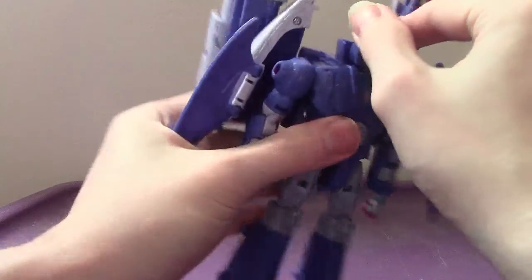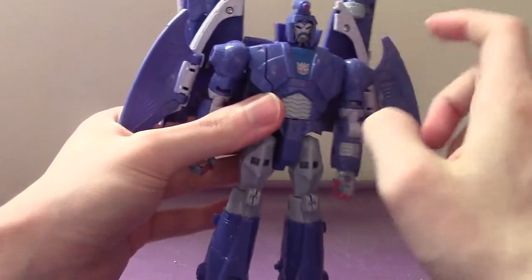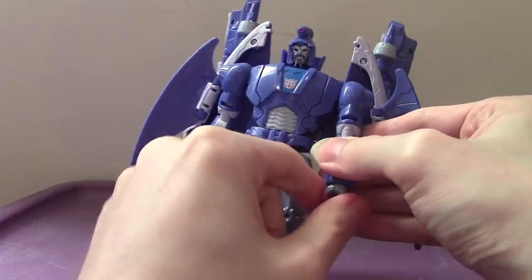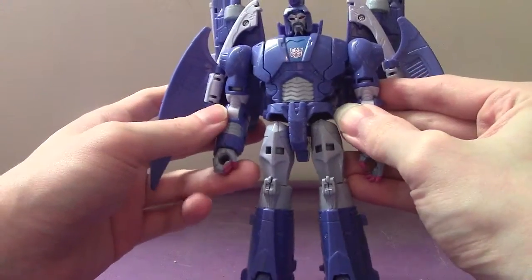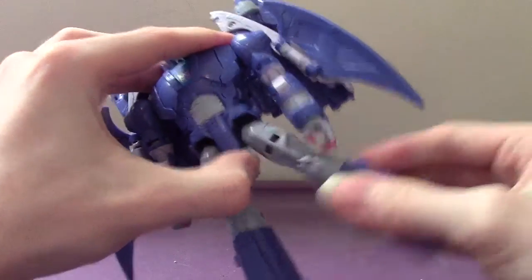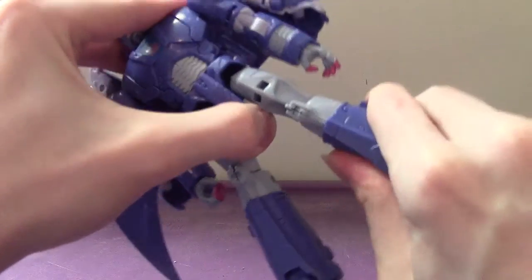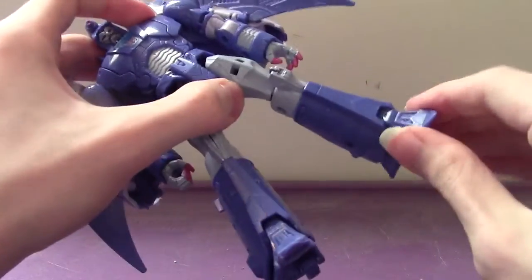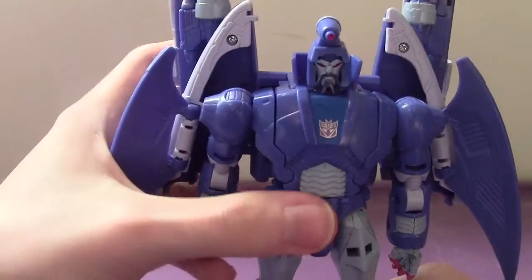Articulation-wise: head can go full 360, up and down, side to side. Arms can go up and down — they can't go full 360 because of the backpack — out to the side, bend at the elbow, rotate. His wrists do rotate, but sadly his hands don't open and close; they're molded differently. He has waist articulation, which is sweet. The legs go forward and back, out to the side, bend at the knee, and can rotate at the upper thigh. The feet have a little bit of ankle tilt, which is quite awesome.